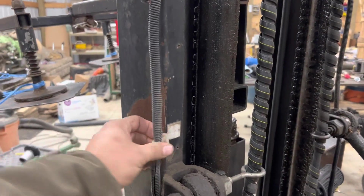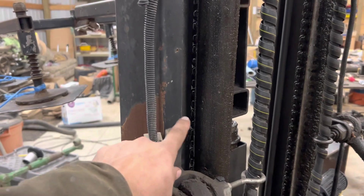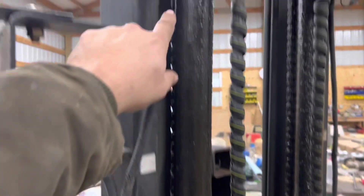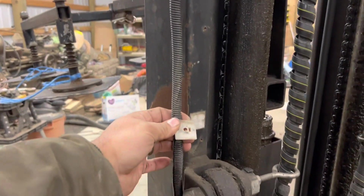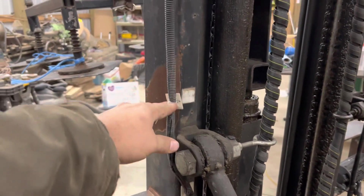For the wires, I'm going to be welding little nuts every so often so I can zip tie the wires to the nuts and they won't be tearing off on me.